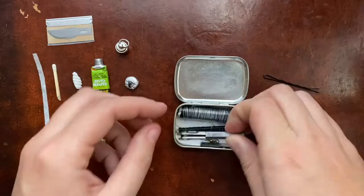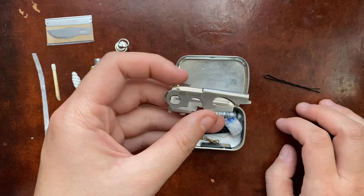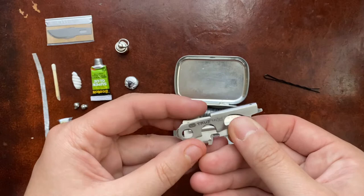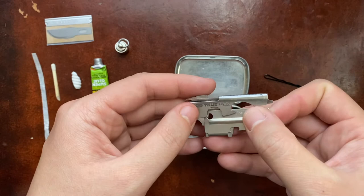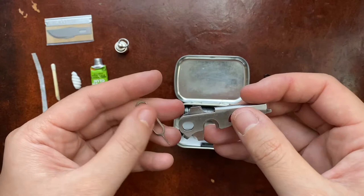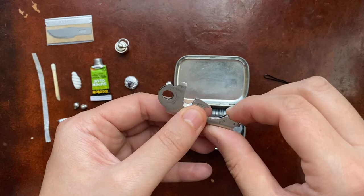I rethought the kit and took out the key I had before — it was an important key but very specific, and didn't really warrant the space in a general kit where everything should serve multiple uses. I have my key tool. There's another kind of key tool made by SwissTech, but it's not TSA compliant because it has a little blade, so there's a reason I haven't gotten it yet.